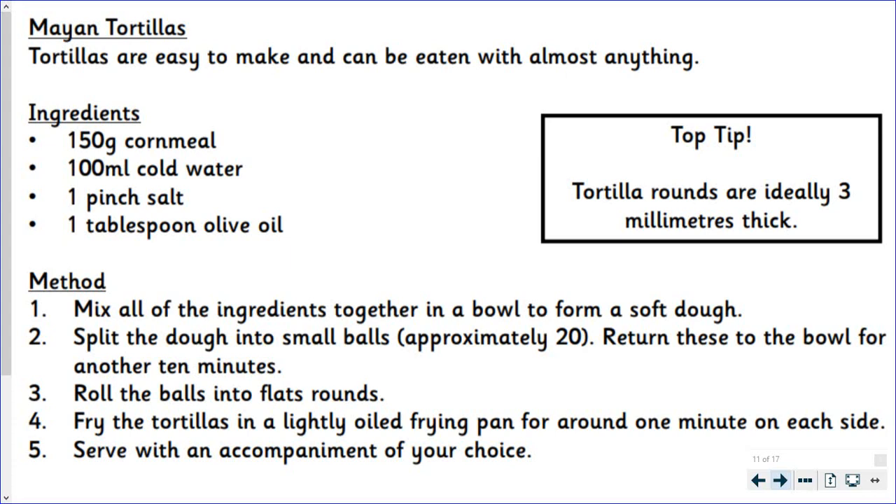Method. Mix all of the ingredients together in a bowl to form a soft dough. Split the dough into small balls, approximately 20. Return these to the bowl for another 10 minutes. Roll the balls into flat rounds. Fry the tortillas in a lightly oiled frying pan for around one minute on each side. Serve with an accompaniment of your choice. Top tip: tortilla rounds are ideally 3 millimetres thick.